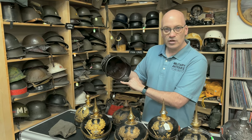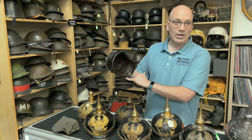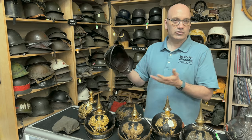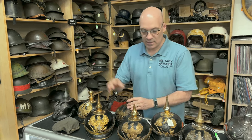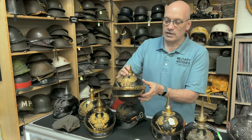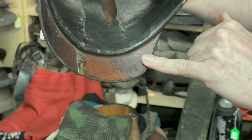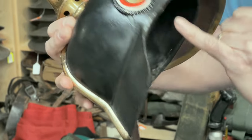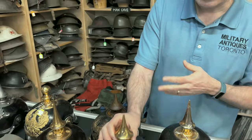For other ranks helmets, they're usually unit marked — it's usually a black ink stamp which unfortunately wears off over time. This helmet here is well marked to the unit: 8th Train Battalion. It still has the liner and the original cockades and chin strap.